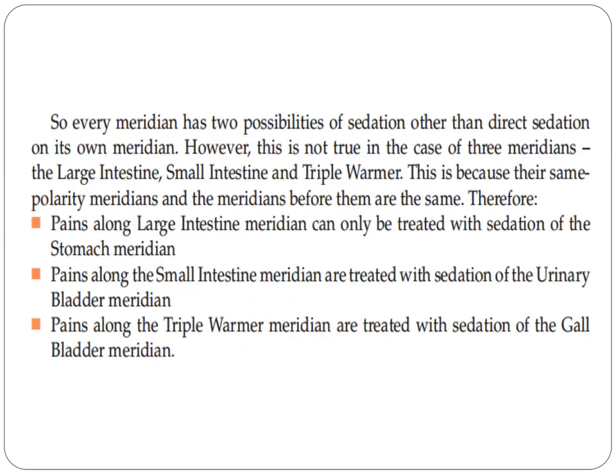Every meridian has two possibilities of sedation other than direct sedation on its own meridian. However, this is not true in the case of three meridians: large intestine, small intestine, and triple warmer. This is because their same-polarity meridians and the meridians before them are the same. Therefore, pains along large intestine meridians can only be treated with sedation of the stomach meridians; pains along the small intestine meridians are treated with sedation of the bladder meridians; and pains along the triple warmer meridians are treated with sedation of the gallbladder meridians.